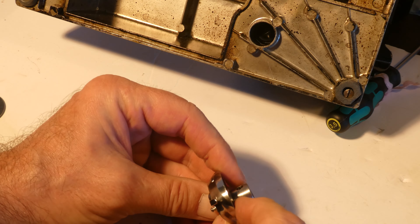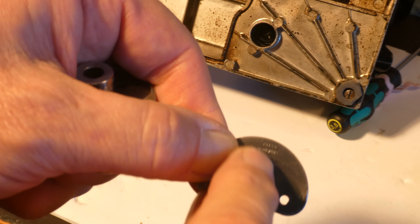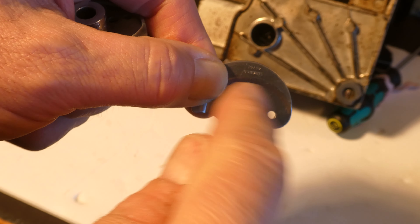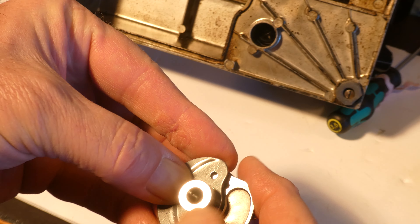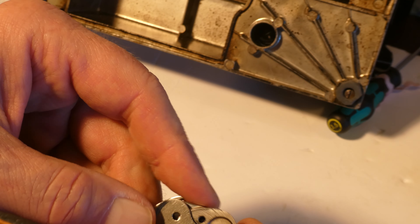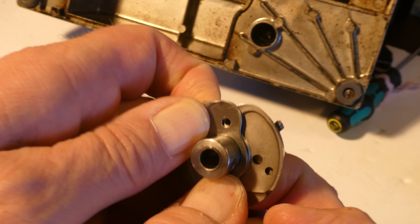Now this device goes on here, and what you want is to have the serial number facing you so you're able to see it. It goes on like that and then you line it up with the drilled hole - there's the hole - so that's where to secure the screw.